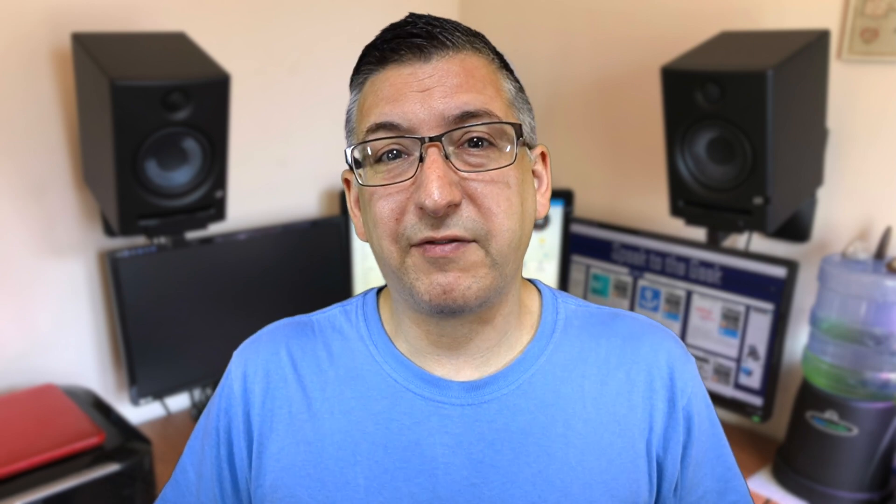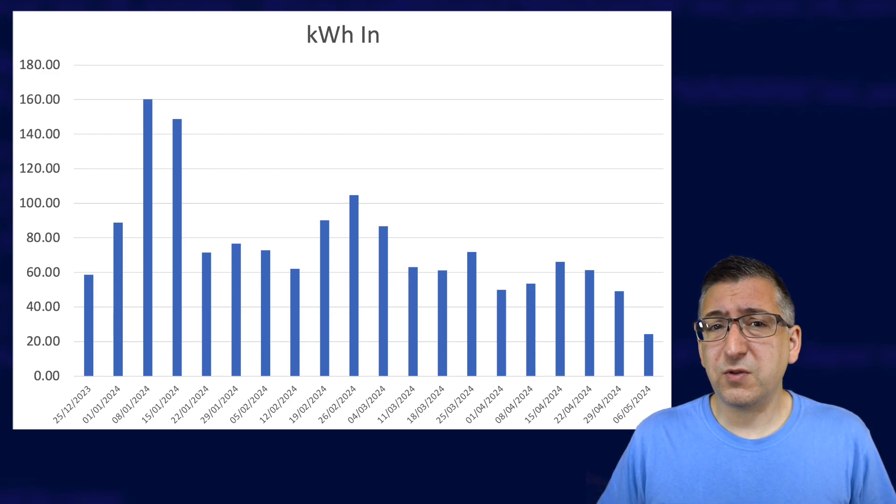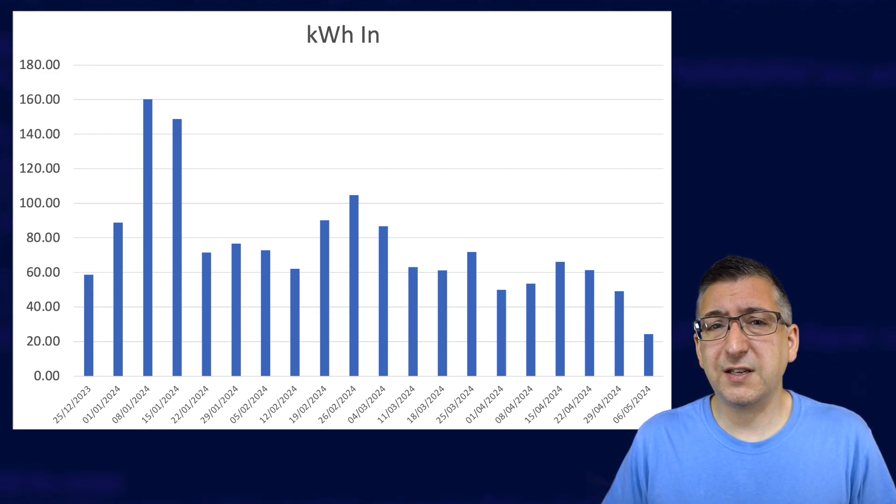Let's look at my first graph. This graph shows the energy used by my heat pump according to the Shelly EM Pro, broken down by week. In the week starting the 8th of January I used the most energy — 160 kilowatt hours — because it was the coldest week on average. By the final week, starting the 6th of May, it only used 24 kilowatt hours, so I decided to turn off the heating at that point, because about 10 to 15 kilowatt hours of that was for the hot water anyway.